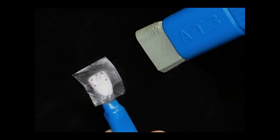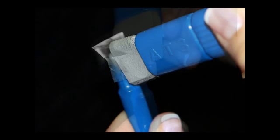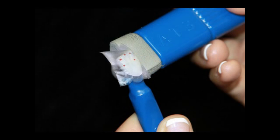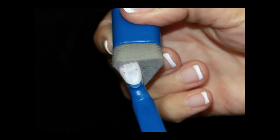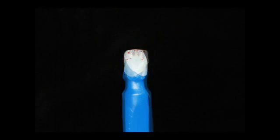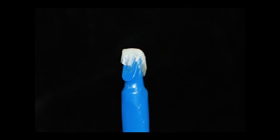It is very important to avoid trapping any moisture or air bubbles between the Gila digital transfer and the surface of the tooth, as this will cause a bubbling effect on the final result. Do not worry about any extra material past the margins, as it will burn out clean.